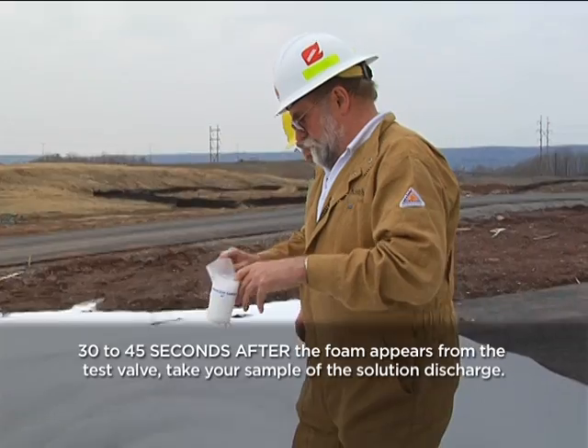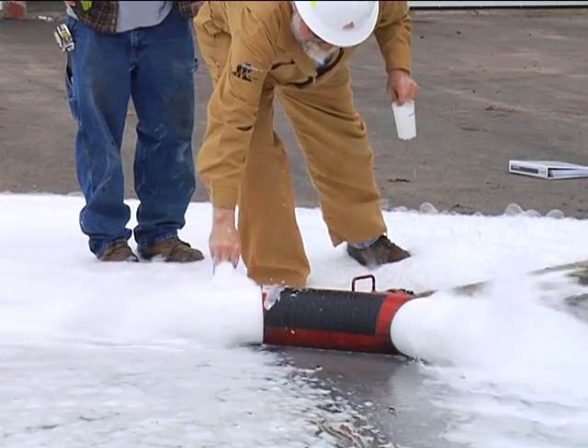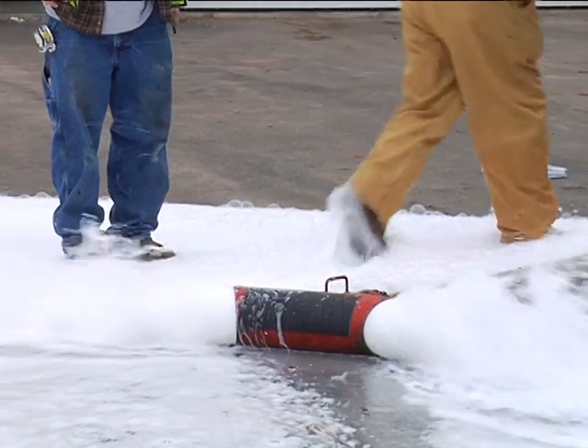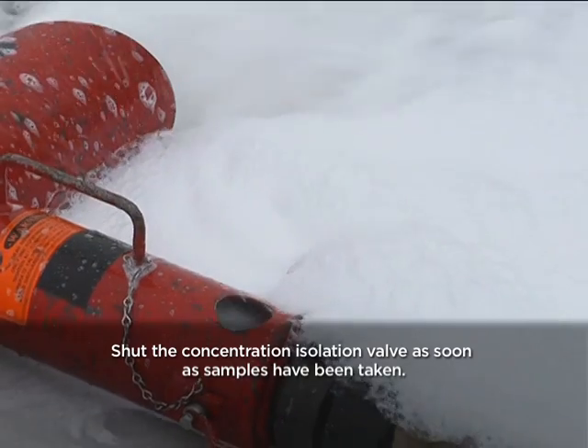Once they have collected the samples, the person taking the foam solution sample should radio back to the person stationed at the bladder tank to close the foam concentrate isolation valve. Shut her down, Jerry. Shut down.